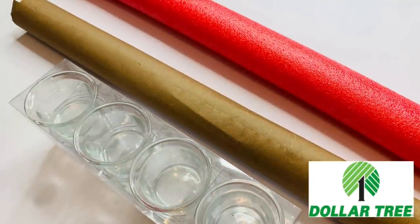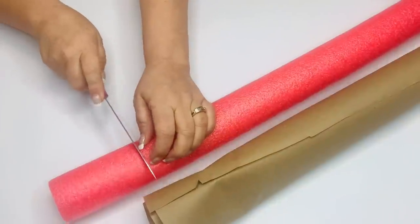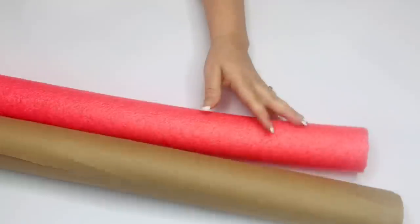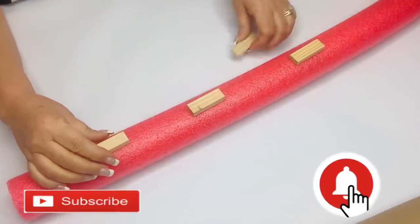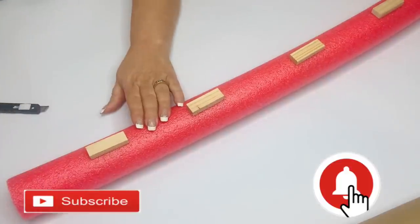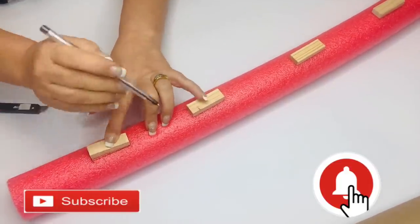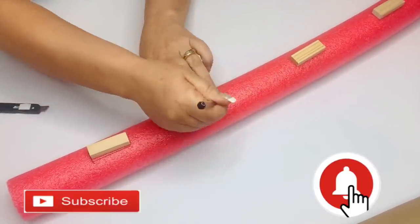For this project, we're going to be using a pool noodle, some craft paper, and seven glass votive holders. I'm just going to cut my noodle down with a knife to 27.5 inches, which is just a little bit smaller than the width of the roll of the craft paper. Then I'm going to wedge in some Jenga pieces using a craft knife, and this will make our logs sit flat, but I do end up adding one more piece a little bit later to keep it sitting upright.